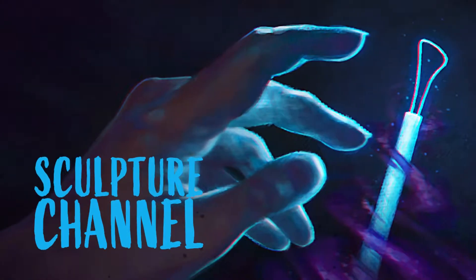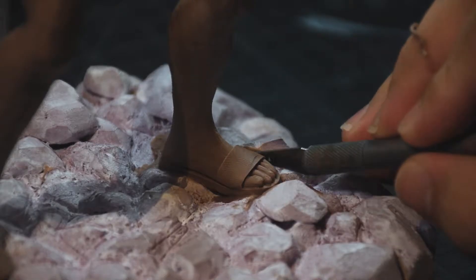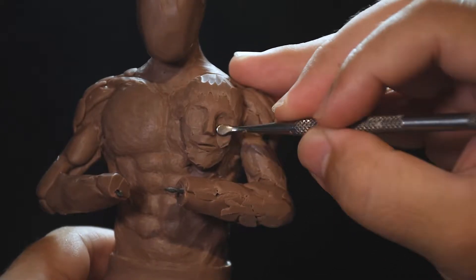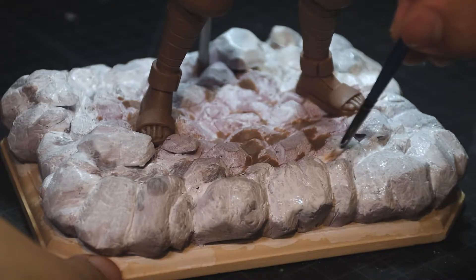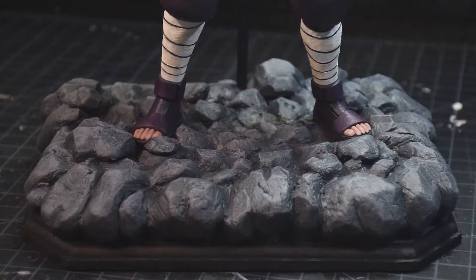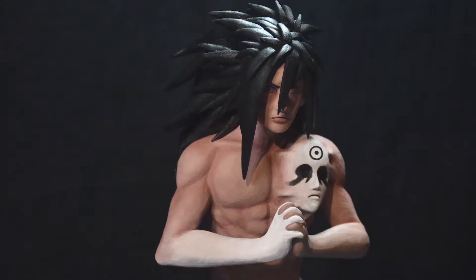In today's video we are going to talk about reference. Previously on the Sculptor channel I shared with you part of the process I went through to sculpt Madara Uchiha. In this video I want to talk about the initial planning process of this sculpture so that you can also apply this process to your sculpture workflow. If you want to see how I sculpt Madara Uchiha, I'll leave you the link in the description below. Now let's talk about where to start searching for reference.